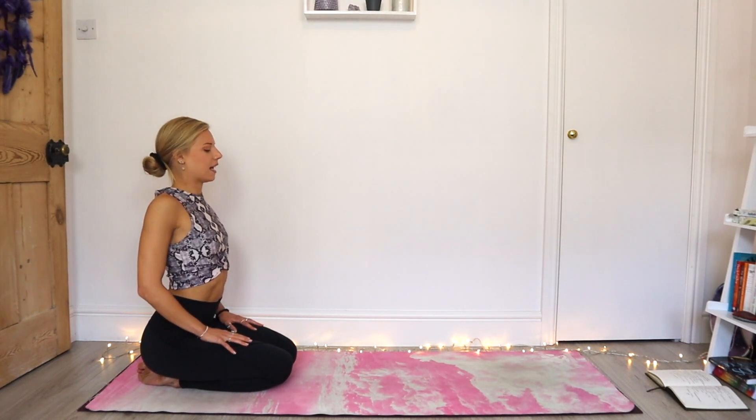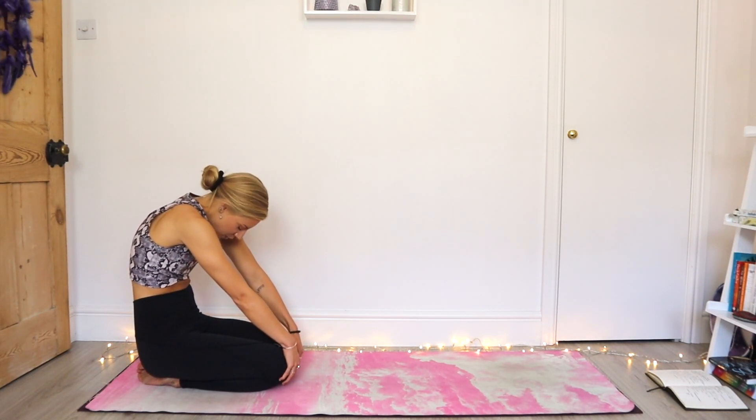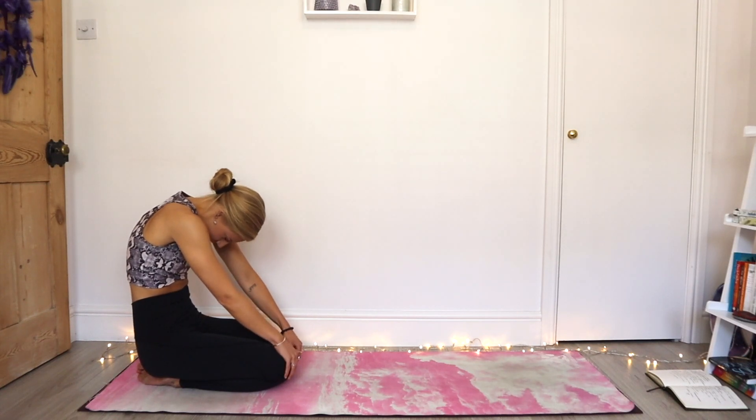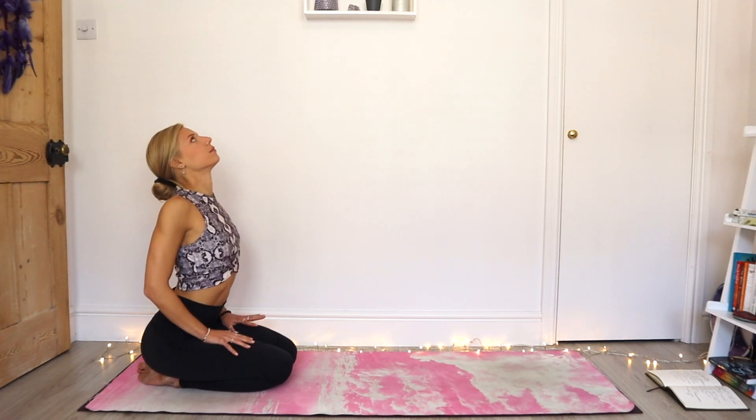Good. Last one. Exhale, round the spine. This time, pause with the hands on the tops of the knees and lean back — hold the knees and start to pull the body backwards — to feel a release through the upper back and the back of the neck. And that inhale takes you forward again. This time maybe the head drops back, release the chin from the chest, and gaze up towards the ceiling.